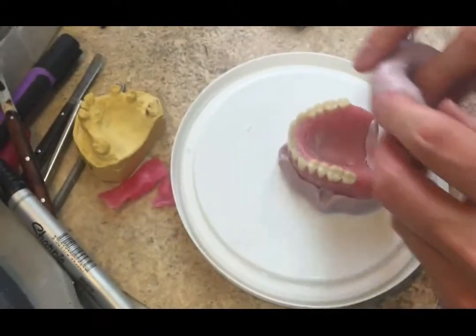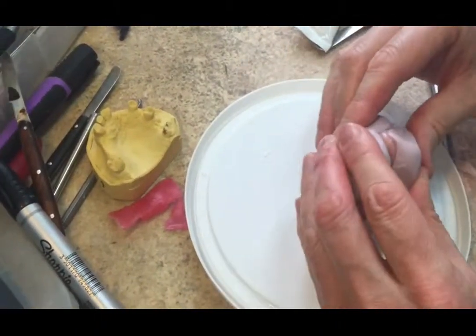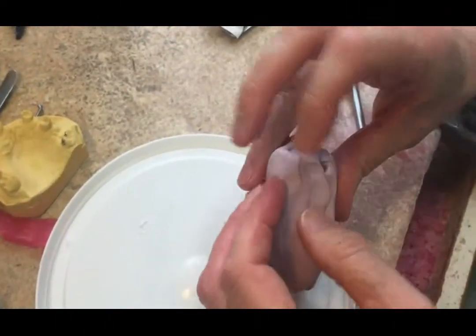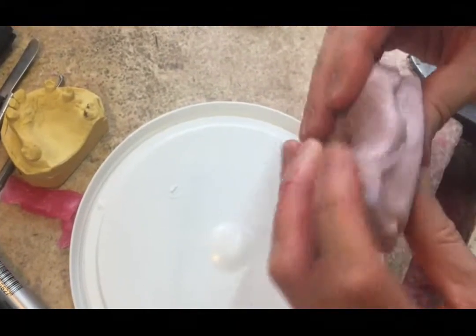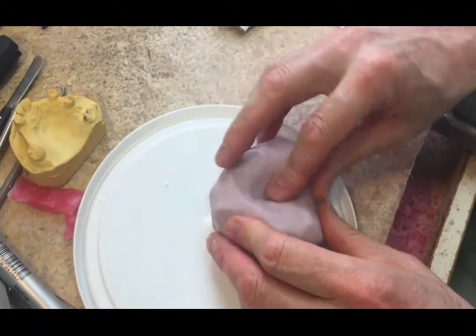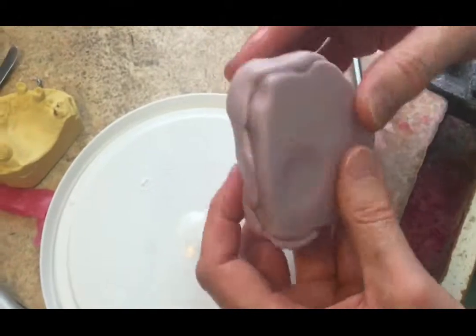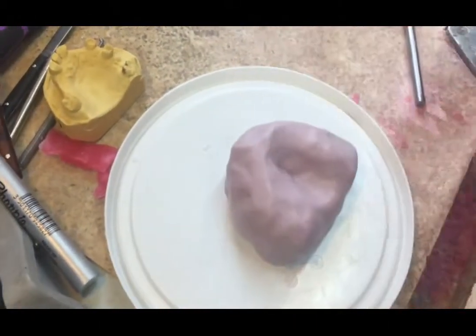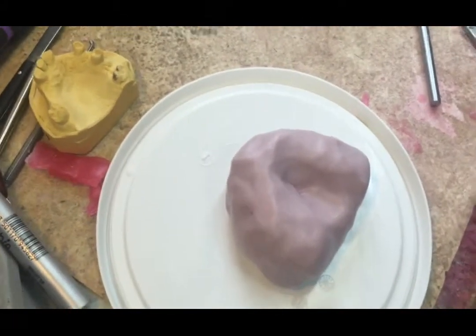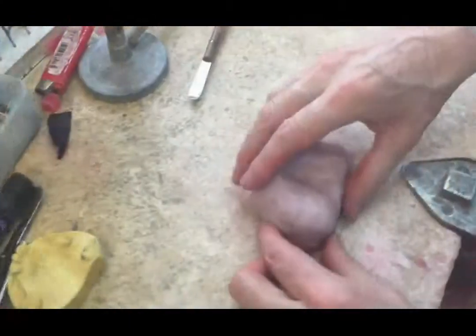Now we've mixed up our second half of the putty and we're putting it in so we won't get any bubbles or drag from pushing the putty around. We're manipulating it over the denture and down onto the keys we've made, forming a complete encasement of the denture. Bear in mind, if you don't use enough putty the mold will be too weak — it has to be strong and stable so it doesn't flex. We now have it fully encased with two separate halves: the top half replicating the teeth and acrylic part of the denture, and the bottom half replicating the fitting surface.